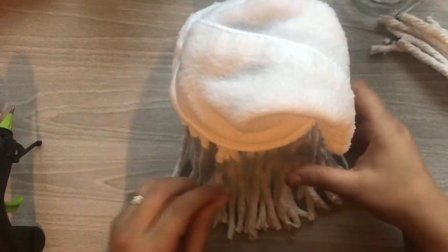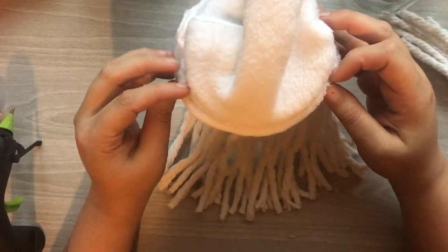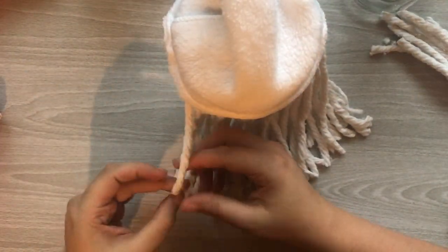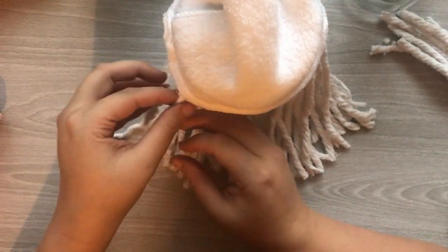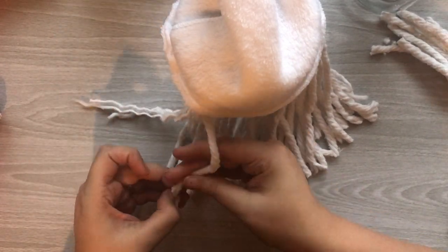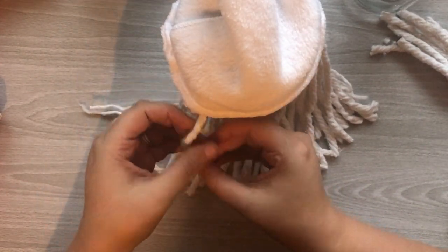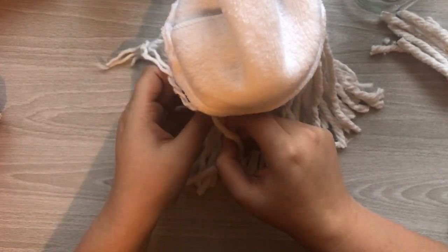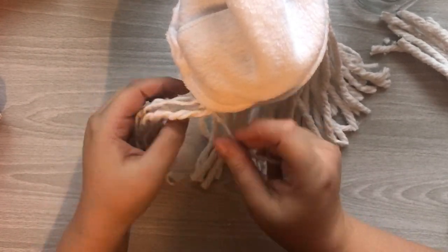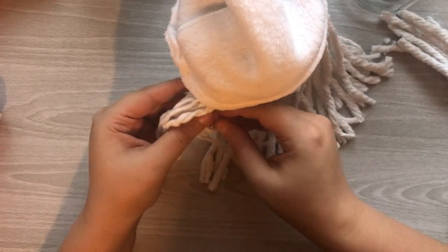I fitted the hat on there just to make sure it looked good and everything was even. At this point I decide I'm going to unravel my beard, and during the process of this I do have to go in and re-glue some of the pieces that may not have been fully secure in the beginning.